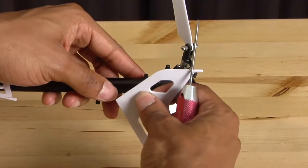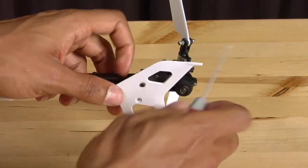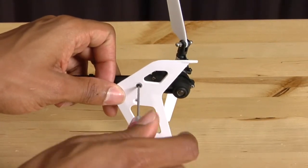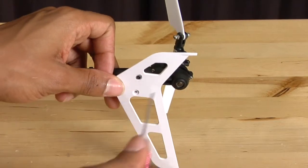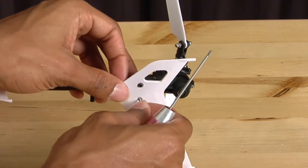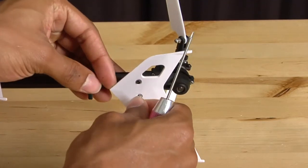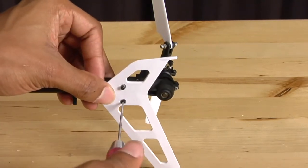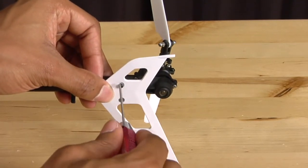Now that we have the tail case installed, we're going to reinstall the vertical tail fin. Install both screws before tightening the first one down to make sure it is properly aligned. Once you have both screws in, tighten them both down completely.